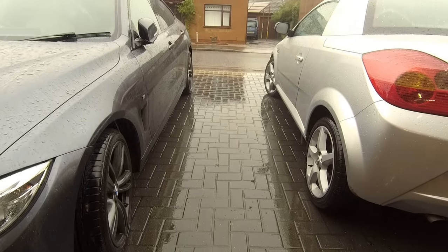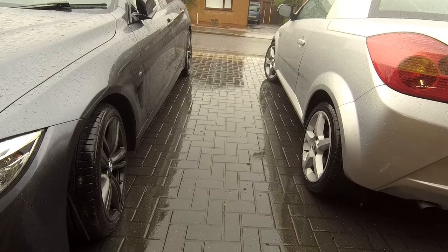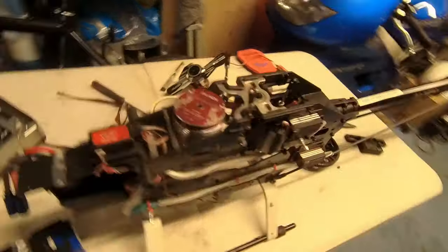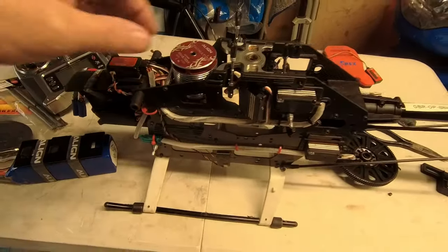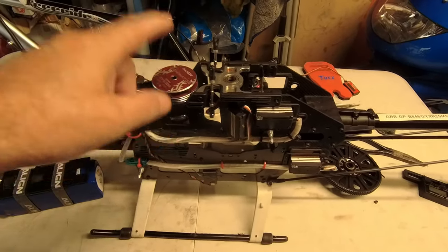It's another wet horrible day in the UK, so what's to do? Tinker with helicopters. This one is the 550L Dominator.